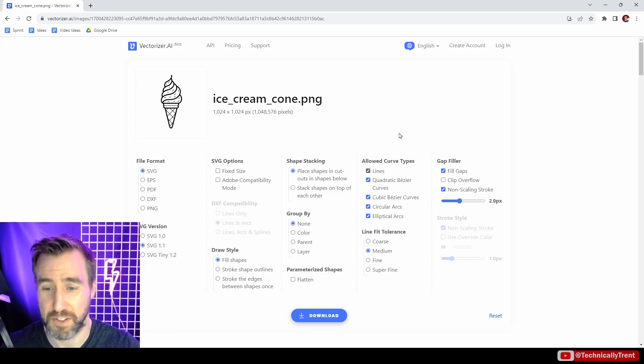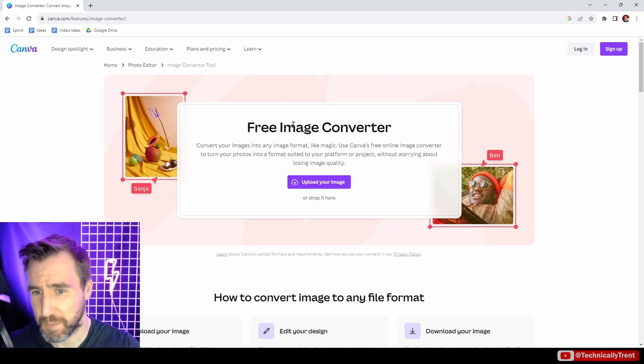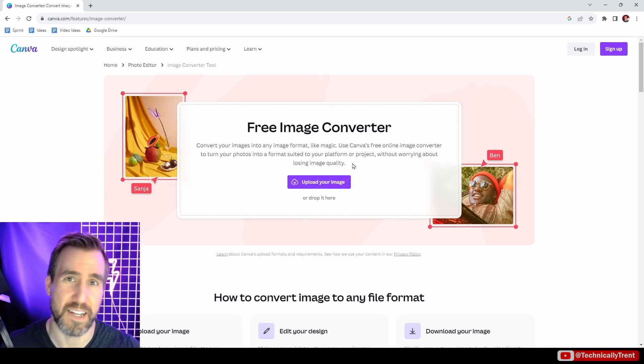I'll briefly mention Canva — they claim to have a free image converter, however for downloading the SVGs you actually have to have a subscription account. So even though it says free, it's not technically free, which is why I didn't include it in this list. But if you have a Canva subscription, you can give it a shot.